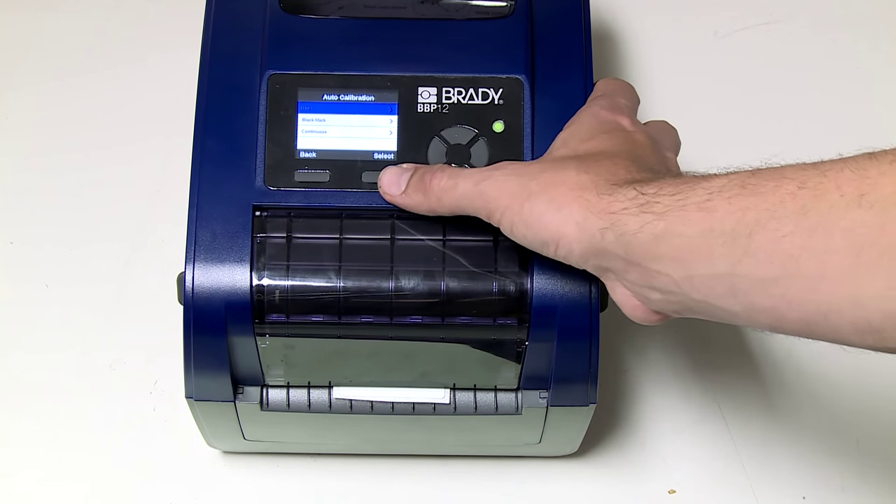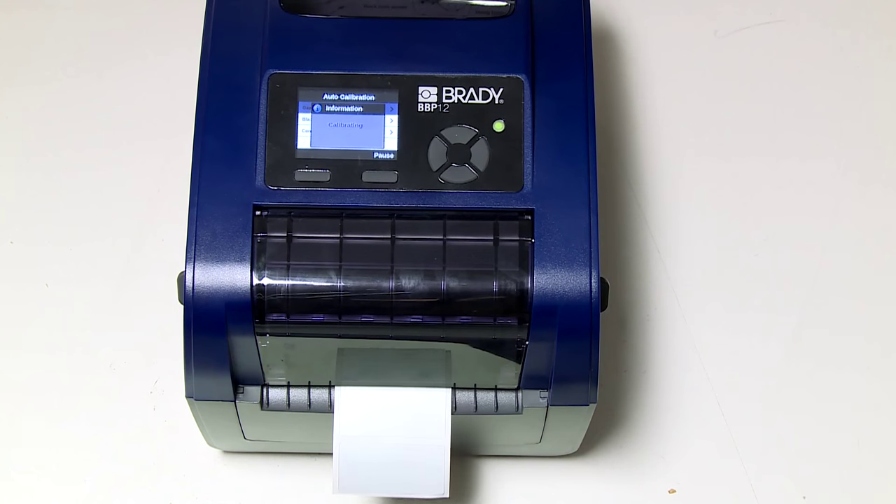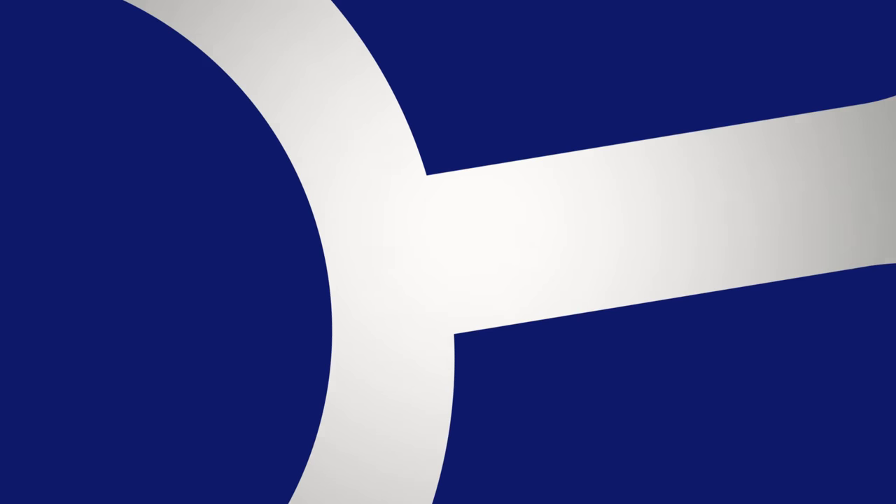For your labeling needs, look no further than the BBP12 label printer. Contact your Brady representative today!